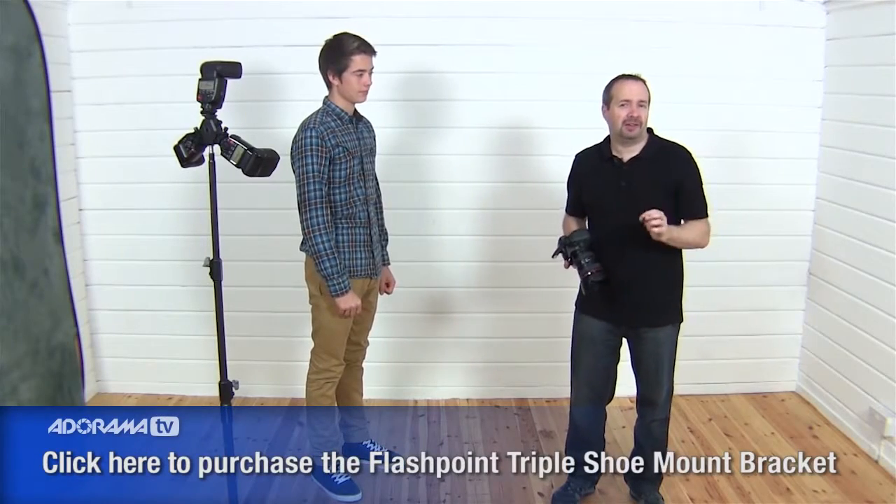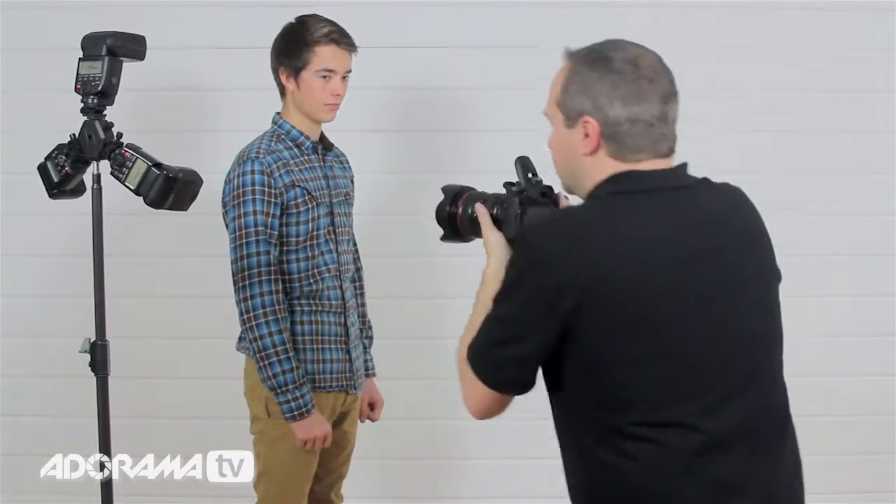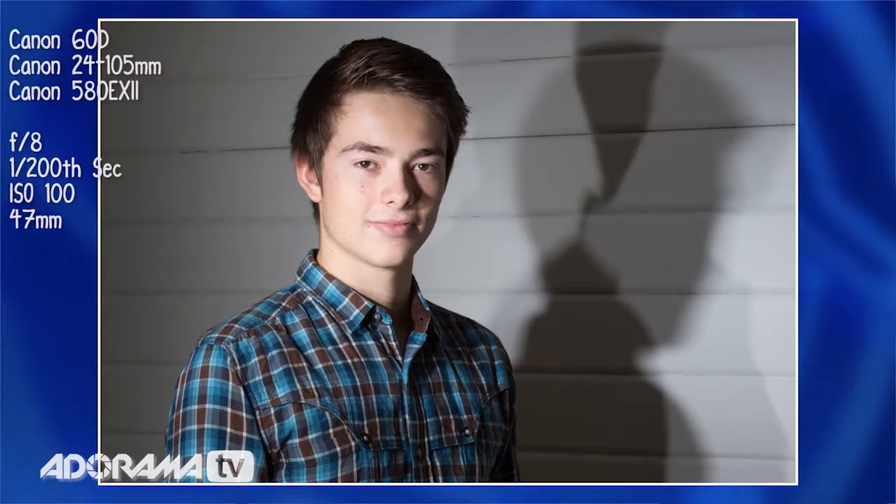Does using multiple lights help? Yes and no — multiple lights should in theory give you a bigger light source, but we've got multiple hard lights. As a result, yes you'll get a slightly softer look, but you'll also get multiple shadows. Let's see how that works in the real world with Jack. As you can see in the picture, there are multiple shadows on the background. The lighting on Jack doesn't look too bad, but if you're going to have shadow anywhere in the shot, think long and hard before using multiple lights like this.